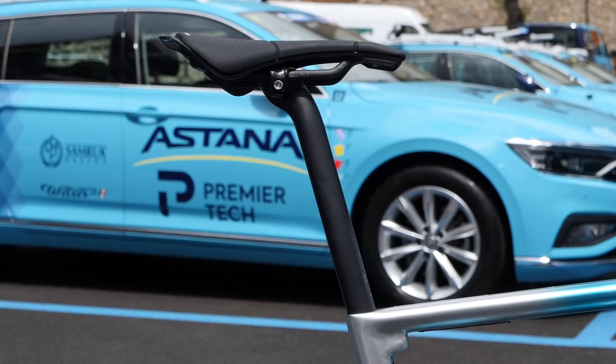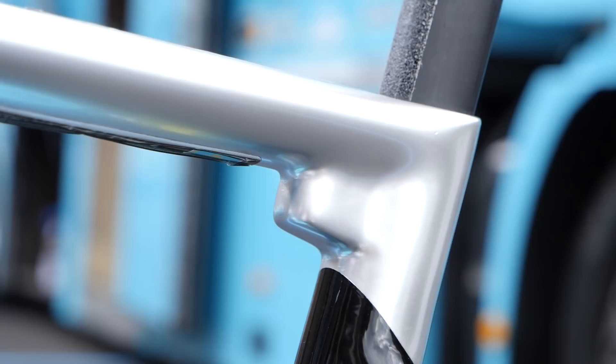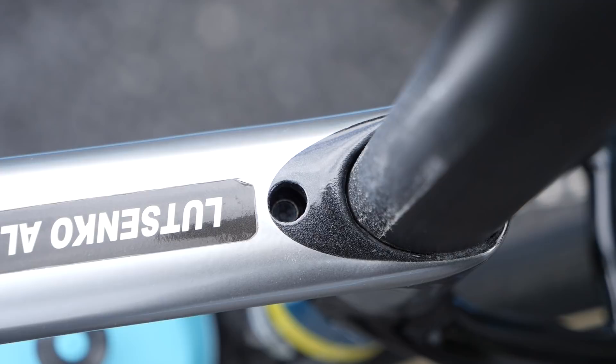The seat post is proprietary to the Xero frame and uses a textured surface to ensure it stays firmly in place. A unique design feature of the frame is the molding on the seat tube for the seat post clamp to be completely enclosed within the frame.